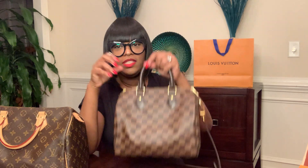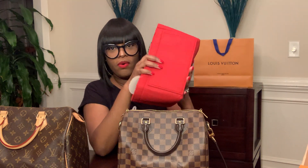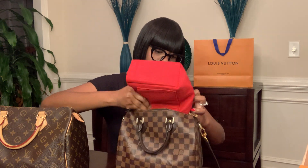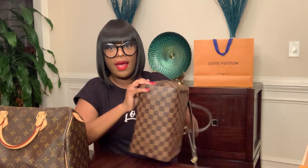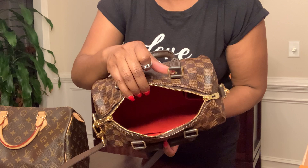I'm going to put the items in the bags so you can see what they hold. I'll start by putting the organizer inside the Speedy 25. With the organizer, I kind of have to bend it to the side, stuff it in, and then turn it. Once it's inside the bag, it fits very nicely. I just make sure it's buffed out and not pushed in. It matches the color of the inside of the bag perfectly.